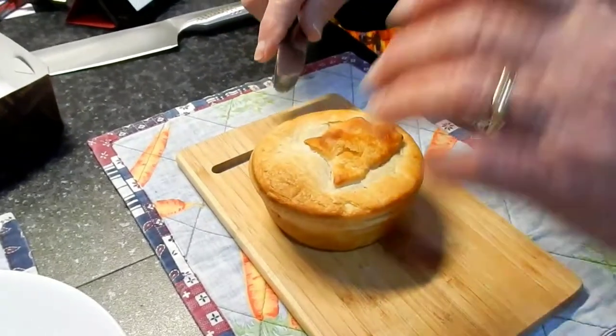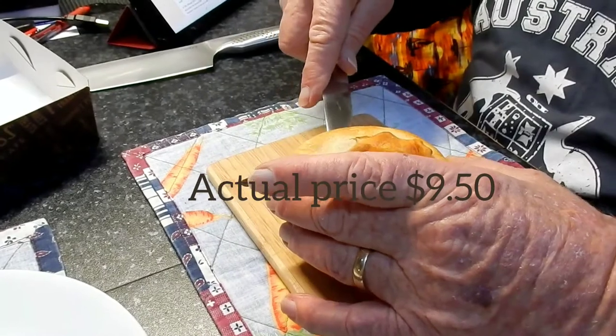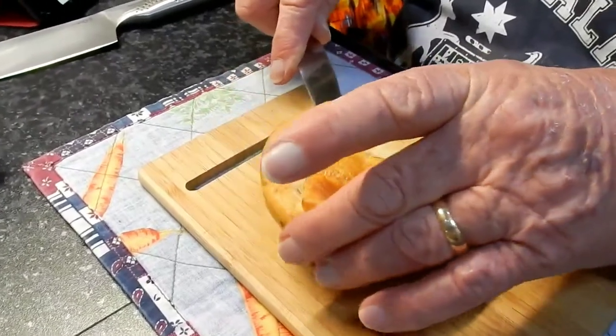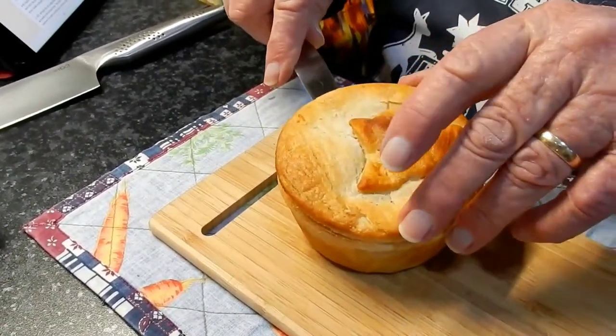More than eight dollars — it cost us more than eight dollars. But let's just hope it's worth it. They say there are supposed to be about six scallops in each pie, so we'll just open it up here and have a look.